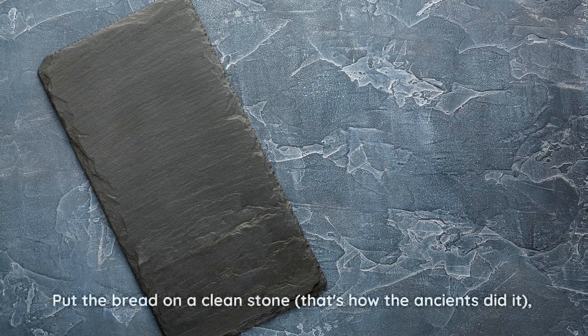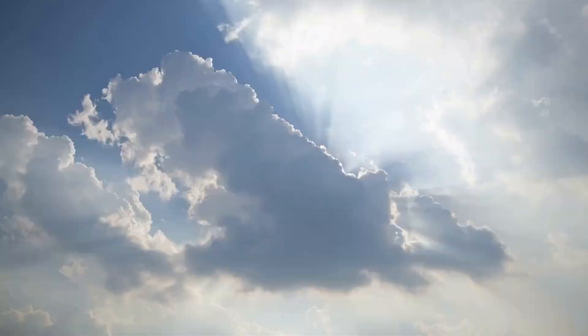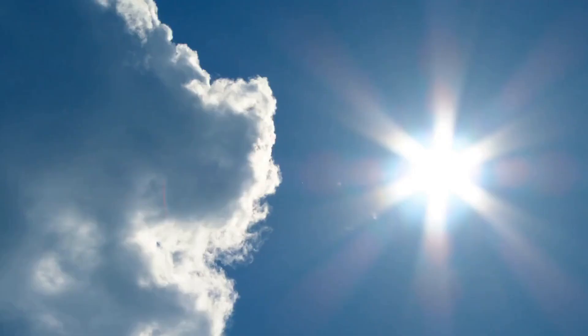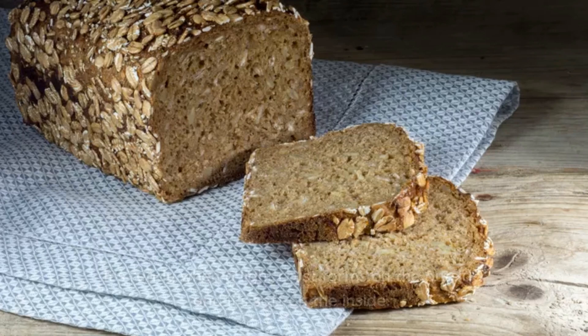Now comes the last and very important step: drying. Put the bread on a clean stone — that's how the ancients did it — but it can also be on a plate or in a baking pan. Let it dry in the sun for 8 hours. If your region is very hot, it can go faster. If you want to use the oven, you can put it in at 50 degrees for 2 hours. It's ready when a light crust forms on the outside and it's soft on the inside.